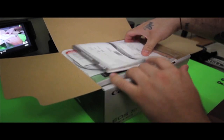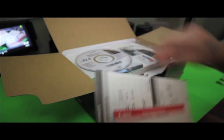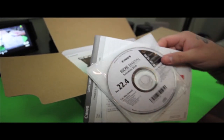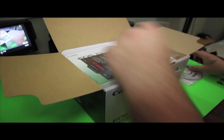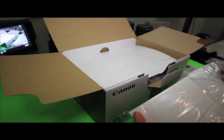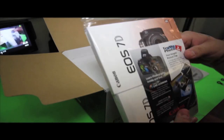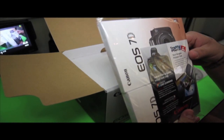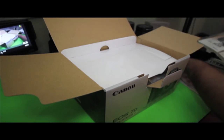First thing you'll see when you open the box is going to be your warranties, your manuals, your software, and just a bunch of other brochures advertising other products from Canon. I'm pretty sure 90% of the people watching this video will not actually read these manuals unless they run into trouble — I know I won't. I'll try it hands-on and then if I hit a dead end I'll open the manuals.